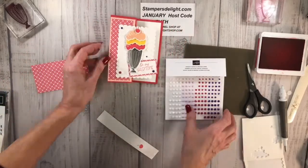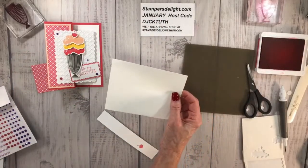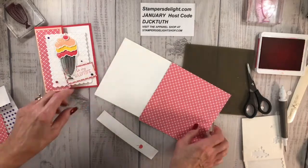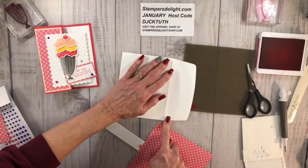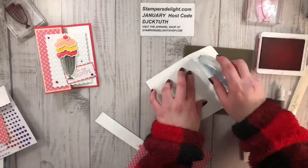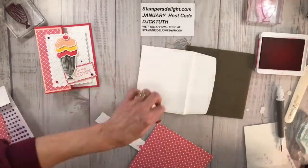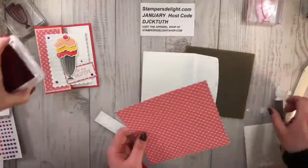Look at that — there's her card! 'Be My Valentine, you're the cherry on top.' But one thing we like to do is: no naked envelopes! I'm going to take another piece of this two-sided designer series paper — it's the gingham — and what we like to do is cover the lip of the envelope. Take the glue and add a strip of glue here and a strip here. Then you're just going to lay this over the lip like that, then we'll cut it. Still shots will be on my blog at stampersdelight.com when we're done, with the card dimensions too.